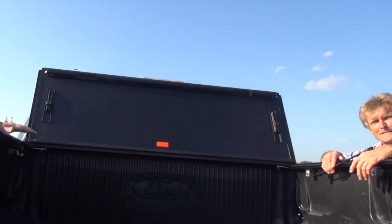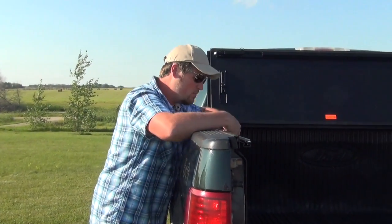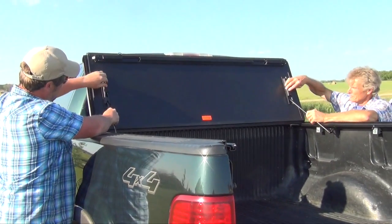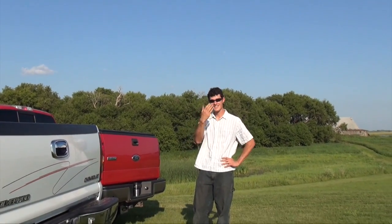If you want to be able to drive with it open — say you want to have furniture in here — you can easily pull these little support arms out, undo this, slide it down, and tighten it in place. And your tonneau cover is nice and sturdy.